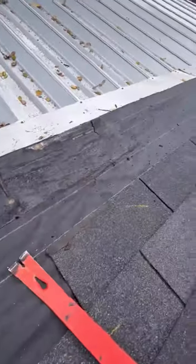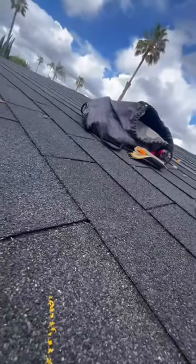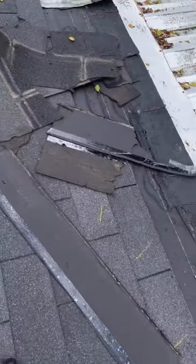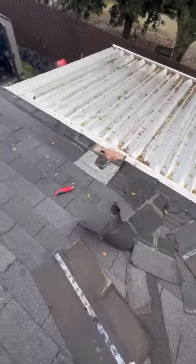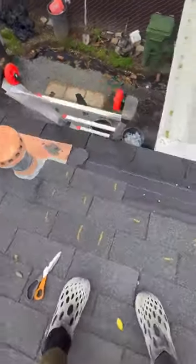This was probably one of the scariest projects because I had to climb on the roof, and this was the first time I've ever done anything like this. The original shingles were very old, so I needed to change out about three rows, starting from the front and working my way back.